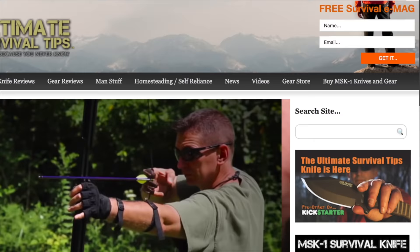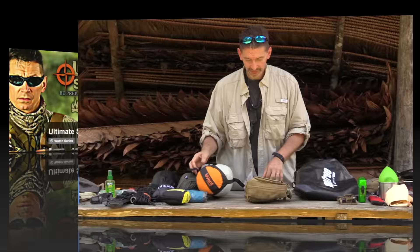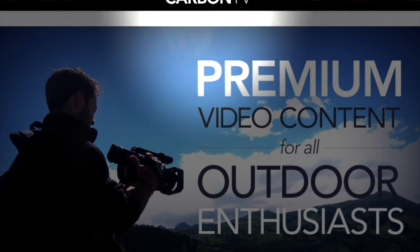And for more gun videos, survival adventures, and gear reviews, check out the Ultimate Survival Tips show on Carbon TV. This is David — I hope to see you on the other side. And remember, be prepared, because you never know.